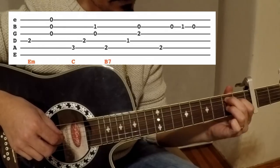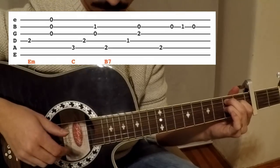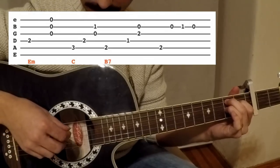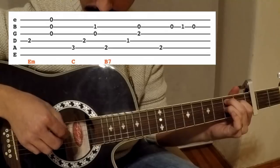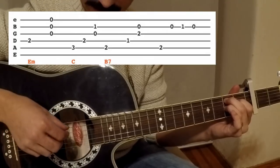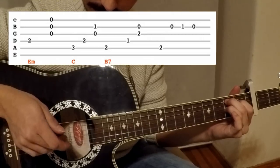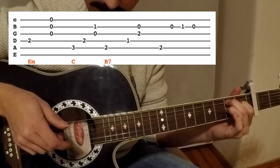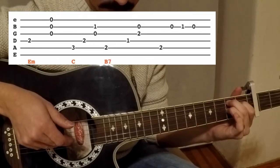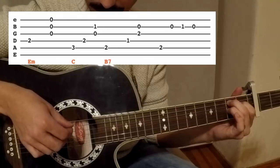You play B7 without your pinky because you will not strum the A string. It's like the C chord — the same pattern. Together: three strings, open B and G.